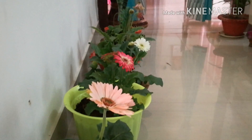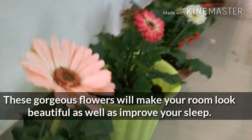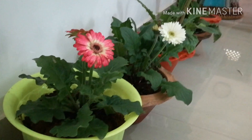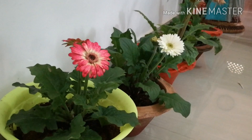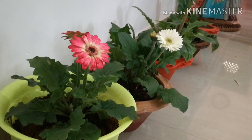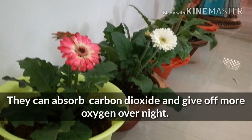Zebra daisy — not only are these gorgeous flowers decorative, they are known to improve sleep by absorbing carbon dioxide and giving more oxygen overnight.